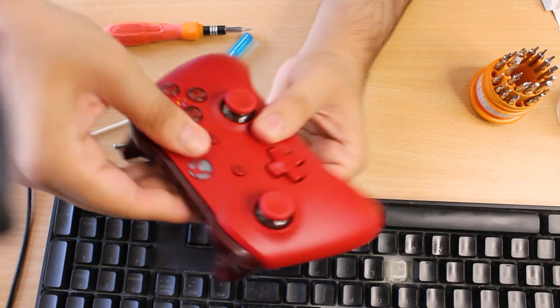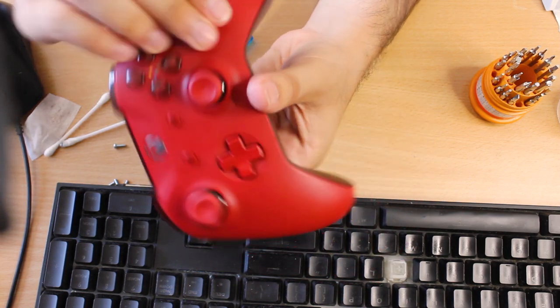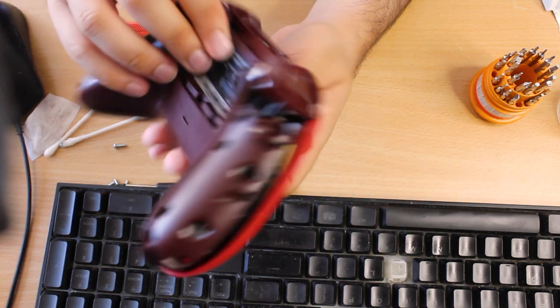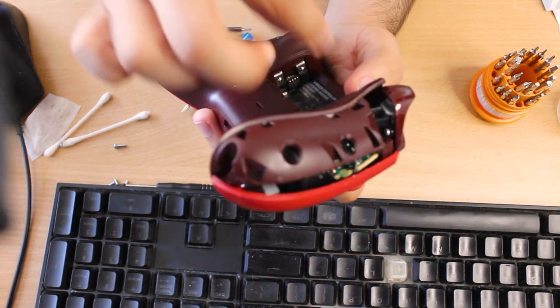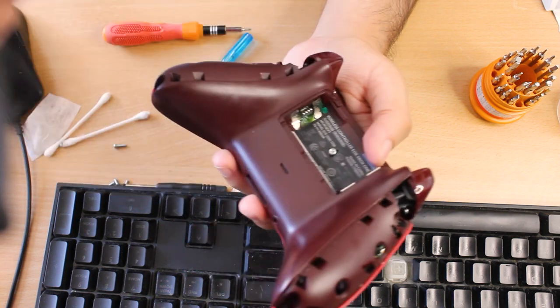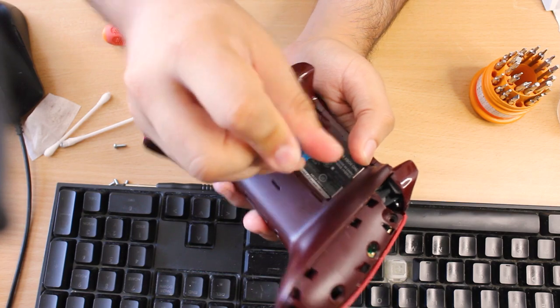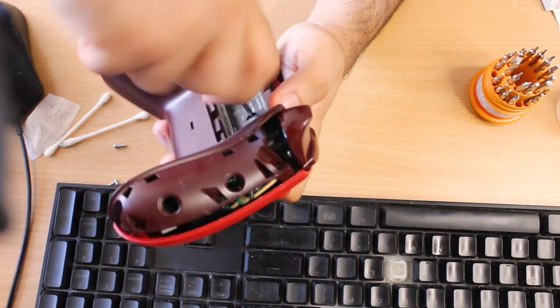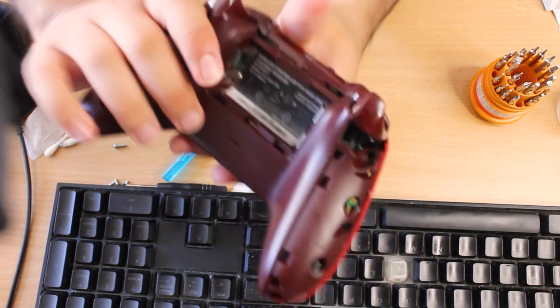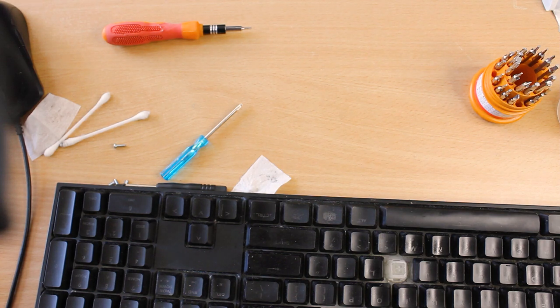It looks nice and clean, looks new. I'll put the center screw in so I can do the testing and see if it's properly working. That's in. Squeezing my hand, feels good. Now let's see if this works properly.